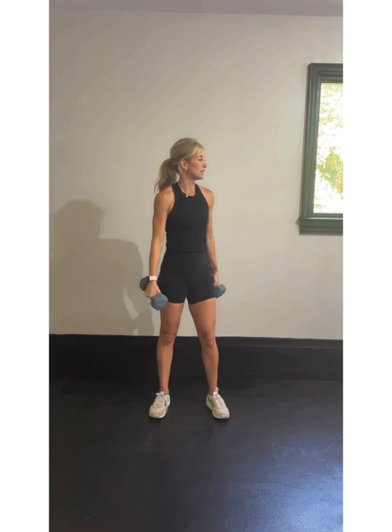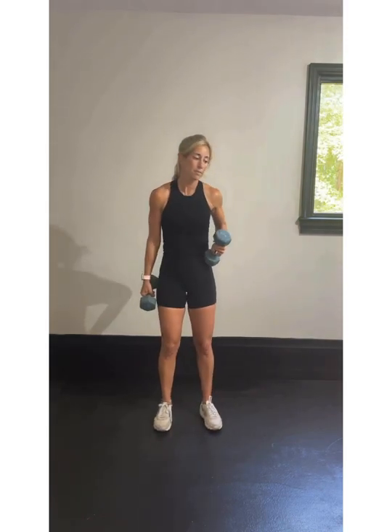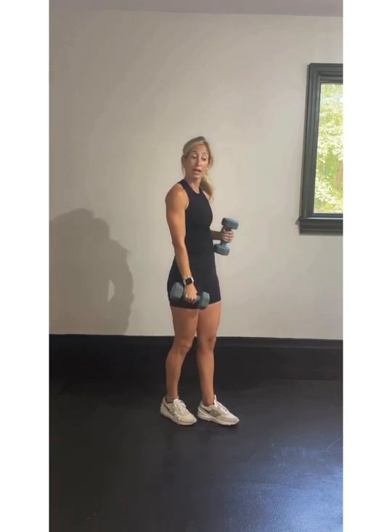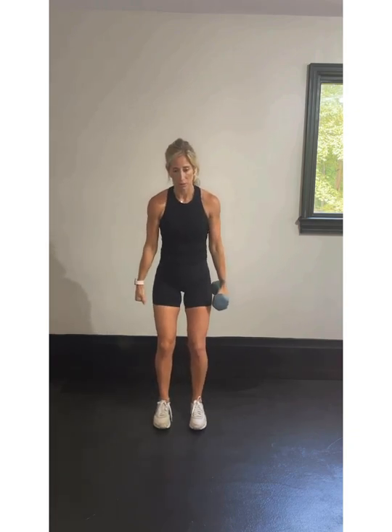Rest. We're resting here — we got 30 seconds of rest before we do our next exercise, which is that step-out squat with two pulses. I'm going to hold one weight because I'm feeling a little tired today. Put that one off to the side. We're going to hold one weight at our chest — you can hold it like a goblet. If you're holding two, you're holding it down like a suitcase.